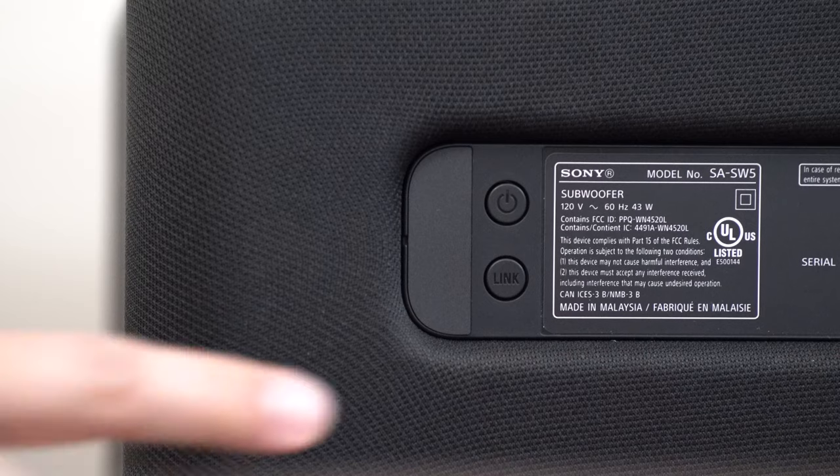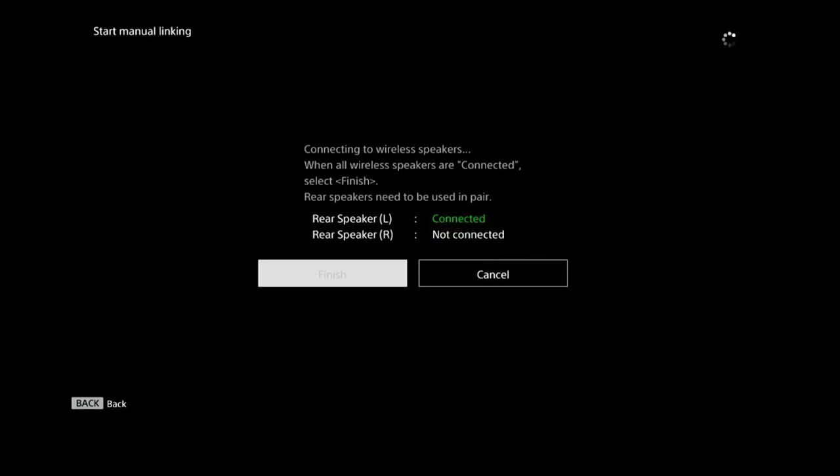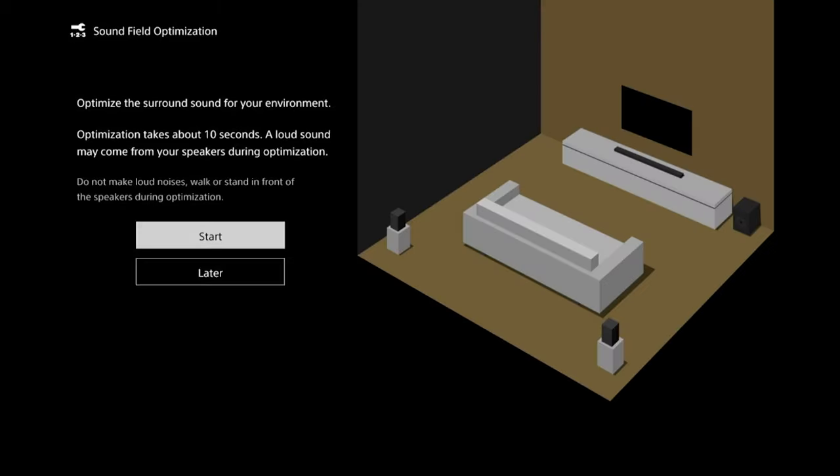Before you hit Start on the manual linking, there is a link button on the back of the speaker and the subwoofer as well. Whichever one is giving you an issue, go ahead and press that button — the front LED will start to flash — then go ahead and start the manual linking on the soundbar. Once all of your speakers and the subwoofer show that they are connected, you are good to go. Select Finish and then you can run the sound field optimization again.